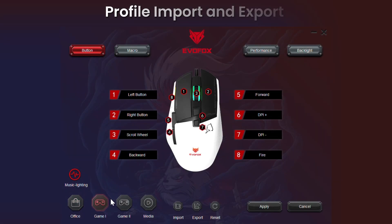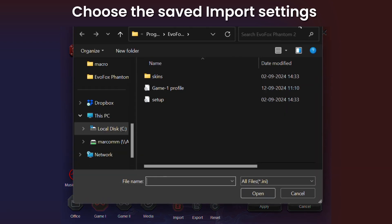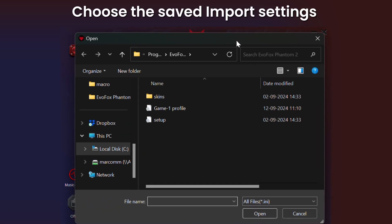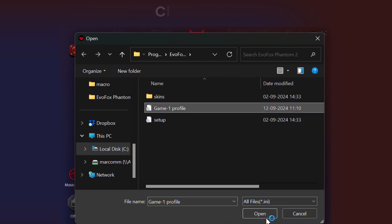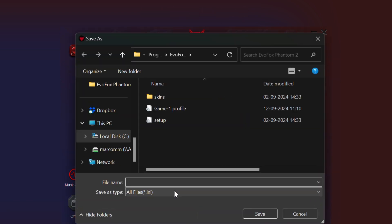The software also allows you to import and export profiles, making it easier than ever to transfer your personalized settings across different setups. Whether you're switching to a new computer or sharing your configuration with a friend, your profiles are just a click away. Save time and bring your optimized setup wherever you game.